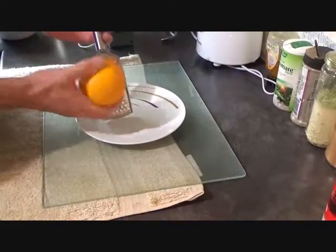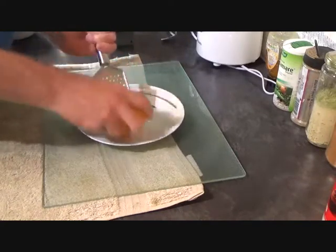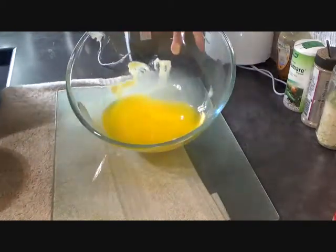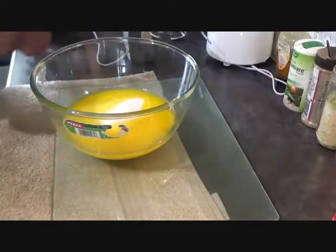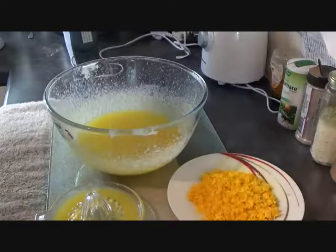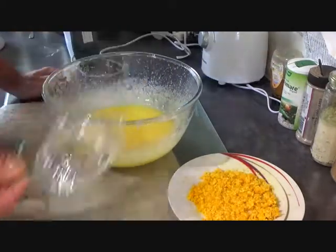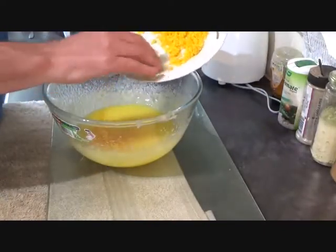With your jelly setting in the fridge, first thing to do is take the orange pith off of your orange and onto a plate to save. With your orange peel set aside, it's time to go into a bowl with some softened butter — or you can really soften it in the microwave as I've done. In with the sugar, and get those mixed together until they're nice and creamy.